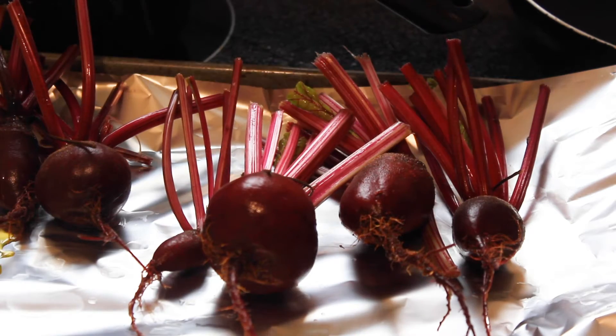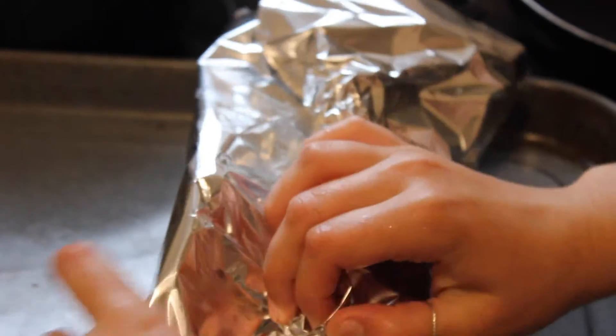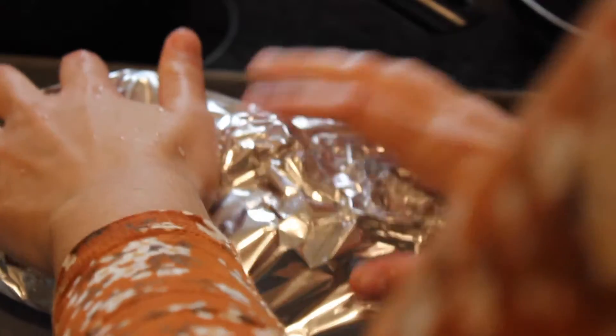After I wash the beets, I'm gonna drizzle them in olive oil and add some salt, then wrap them in tin foil like a little burrito and put them in the oven for 40 minutes at 400. You can also boil your beets or use pickled beets, but I find roasted beets have the best flavor.